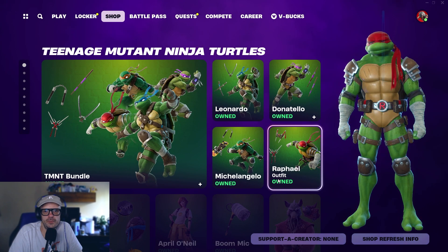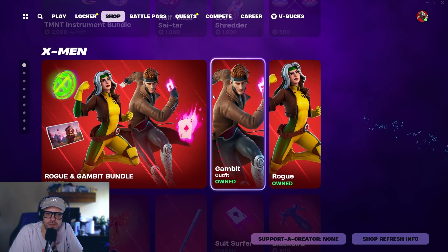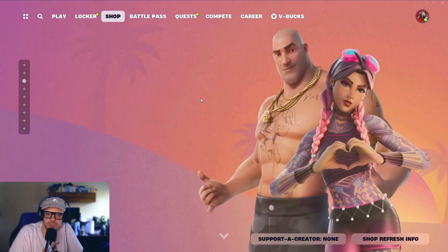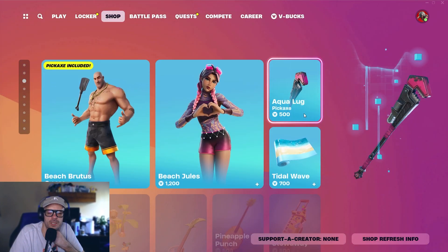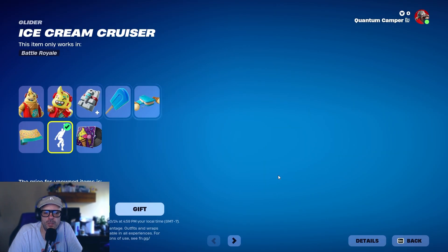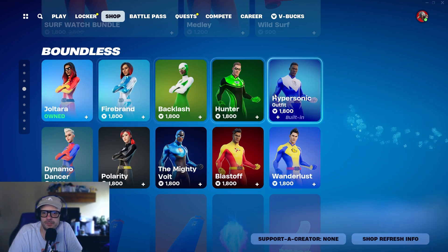This five-item bundle is 2,000 V-Bucks — grab it seriously, it's so rad. Ninja Turtles are leaving tomorrow, so if you haven't had a chance to get them, grab them while you can. These have two more days. It looks like there are some new songs being added — some really good ones too — so keep an eye out if you're into playing Fortnite Festival. Little Whip is still in the shop for a while.